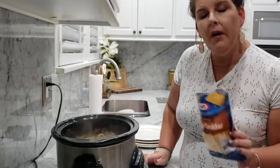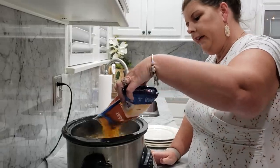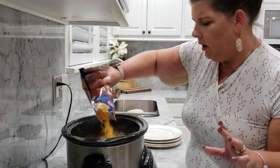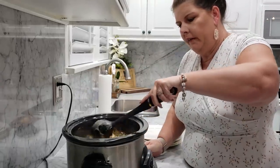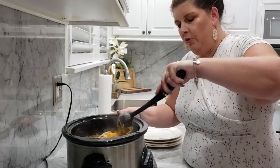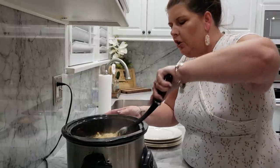I forgot to talk about the cheddar cheese, but you do want to add some shredded cheddar cheese — to your liking, however much you want. There's no rules. You're just going to put it in there and then take a spoon and mix it around to get it all through your chicken, and it's going to make it ooey gooey. It's official terms: ooey gooey.